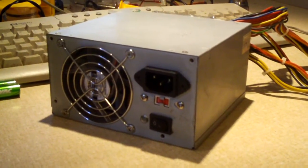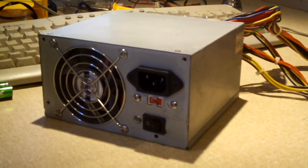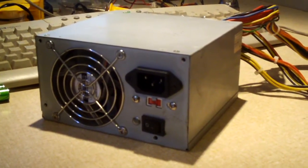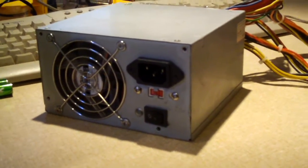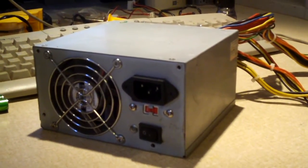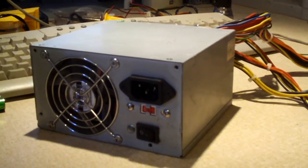Hey everybody, in this video I'm going to be talking about something I never really talked much about before on the Q-Computer Channel, and it's something that you always have to keep in mind when working with any sort of electronic components, be it computers or anything like that. It's called ESD.